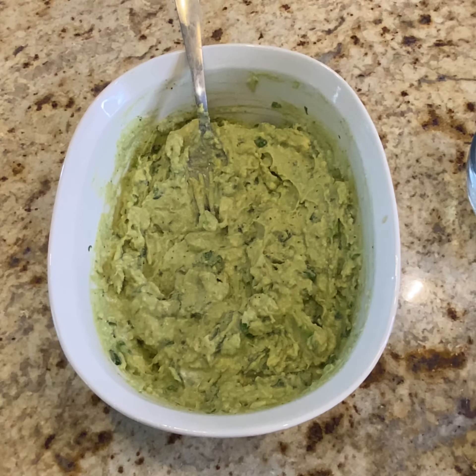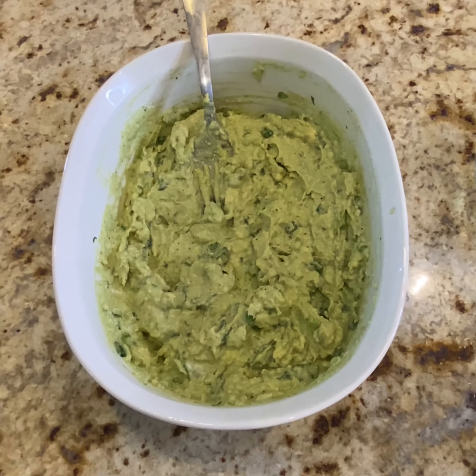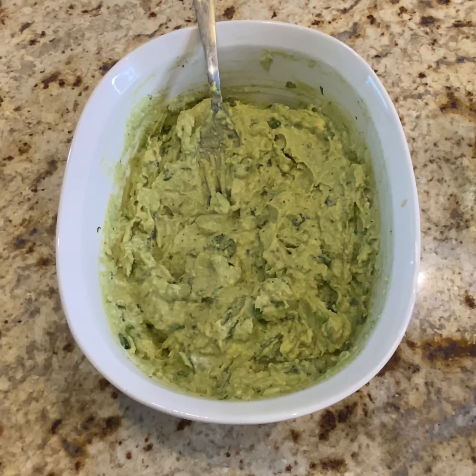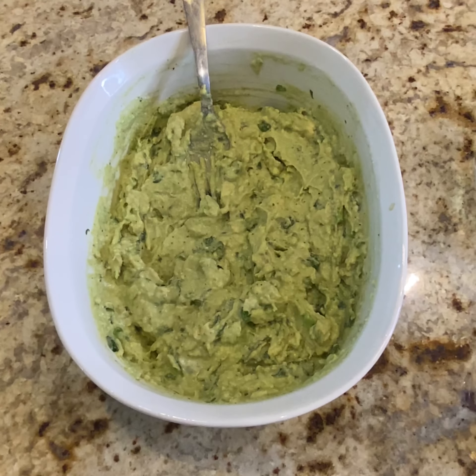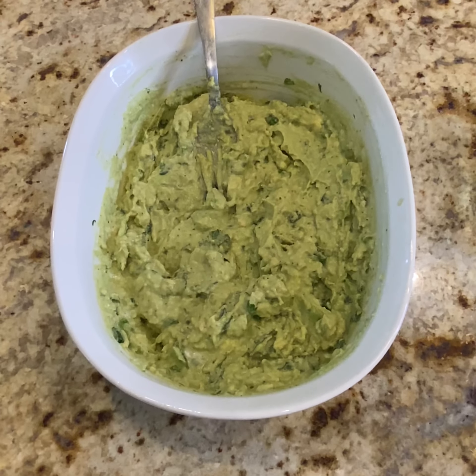And this is our final result. As you can tell, we did not use tomatoes.